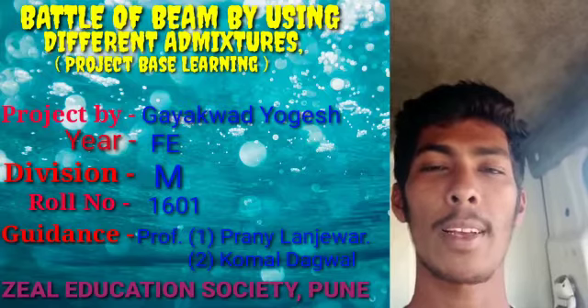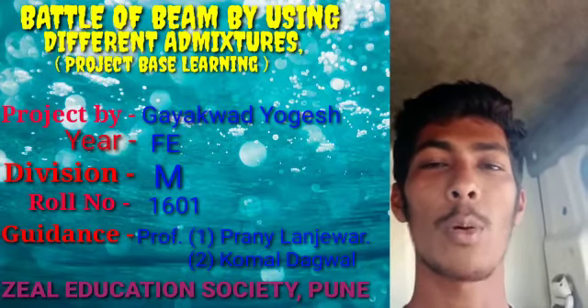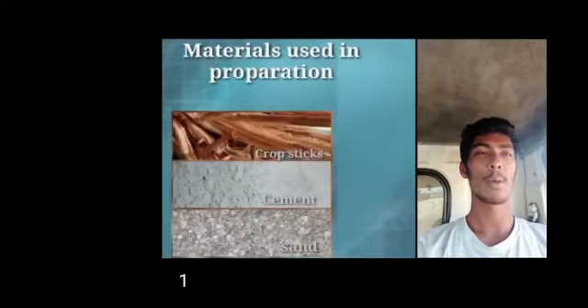I have done a project named beam with admixtures, using different types of admixture, under the guidance of Professor Pranay Langevar and Komar Dagbal. Materials used in the proportions.